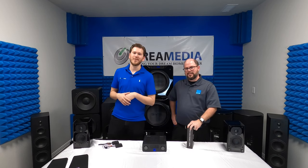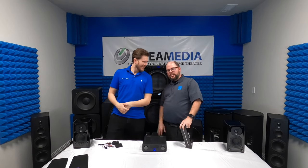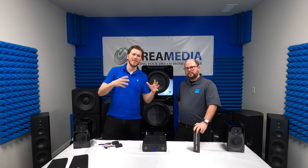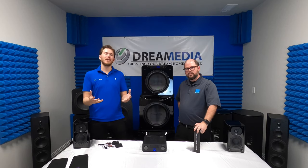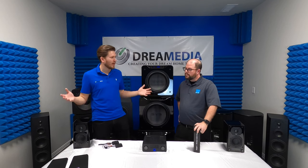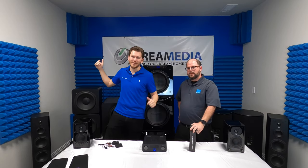What is up YouTube, this is Zach with Dream Media Home Theater, and my man Larry Magoo with SVS — he is the man, the myth, the legend when it comes to SVS. We've got something really cool for you today. We have a lot of homeowners constantly asking what to do at the rear of the room when they can't get wires back there but still want high fidelity audio. We've got your answers right here, so make sure to smash that subscribe button and give us a big thumbs up.